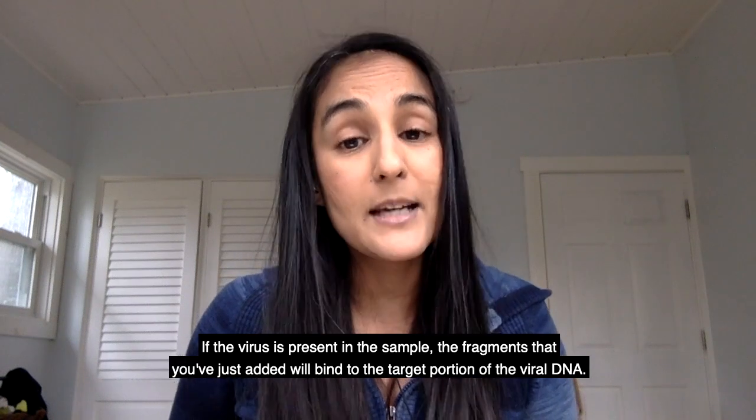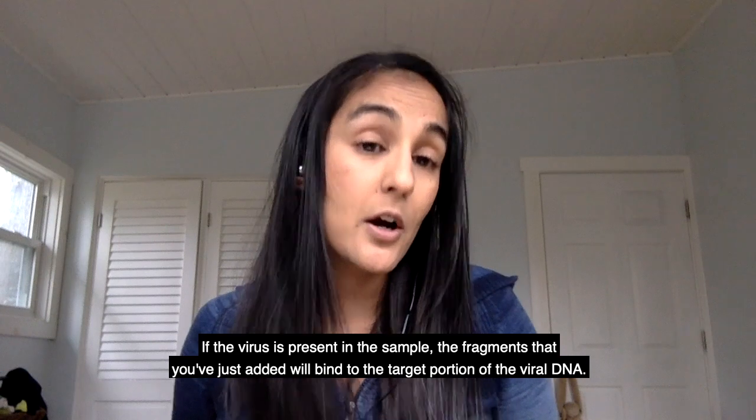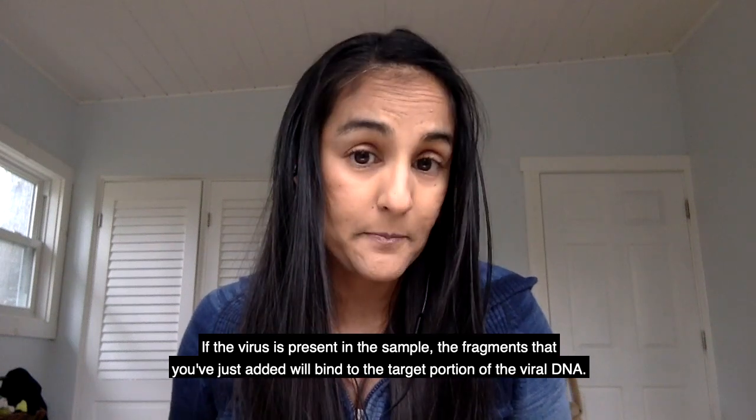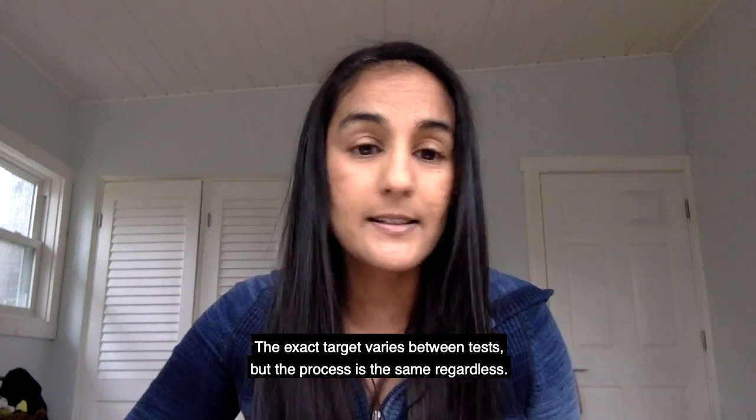If the virus is present in the sample, the fragments that you've just added will bind to the target portion of the viral DNA. The exact target varies between tests, but the process is the same regardless.